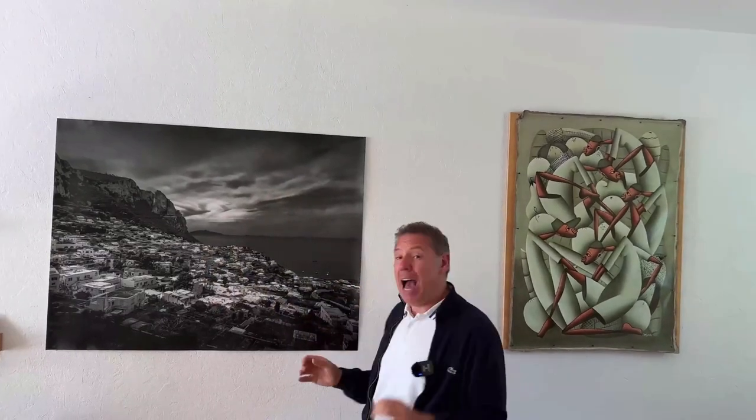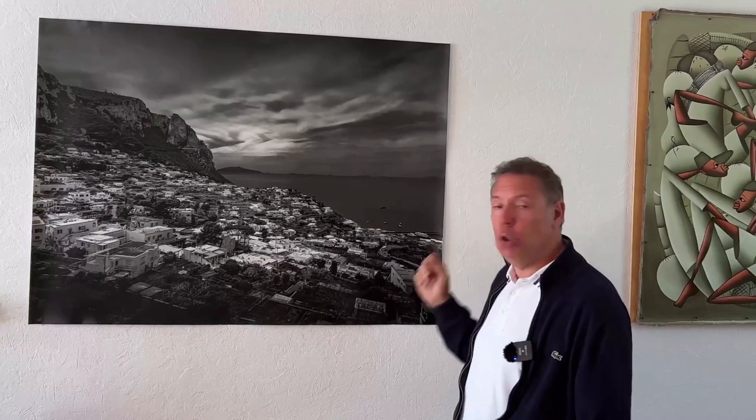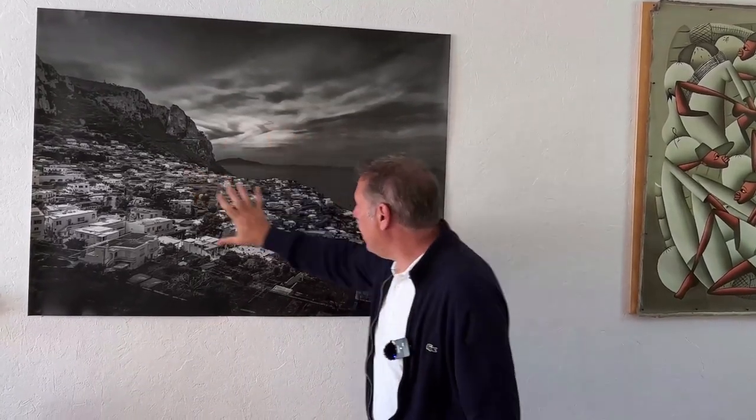All right guys, we're back in Paris. This photo is from Capri — I really like this. It was printed one meter 20. I just took any lab I could find on the web, and it's very detailed here in the center. It's a little more blurry on the outside, but that a phone can do this, it's really impressive.